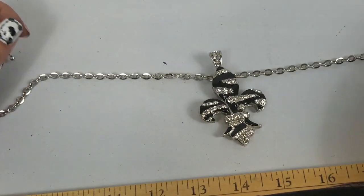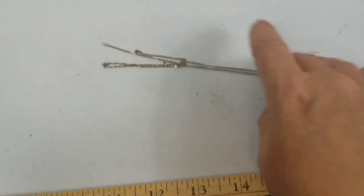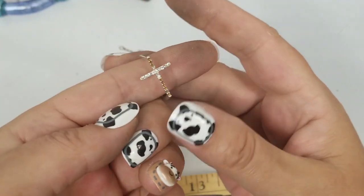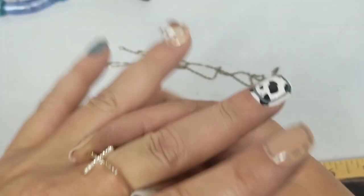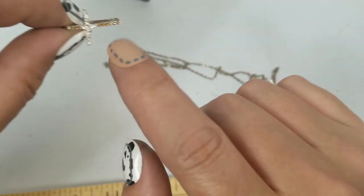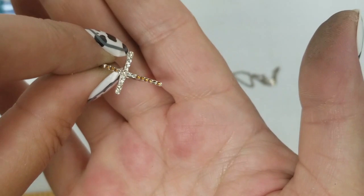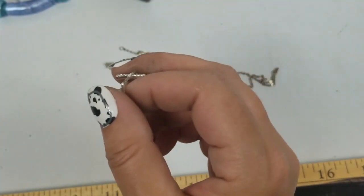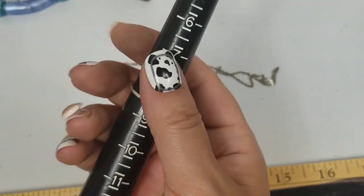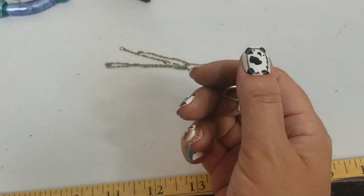That's a plain chain — maybe that goes to that. I set odd pieces to the side. Oh, a ring! So there's a ring — it's neat, this colored though. We'll do a dollar on that. It's a size eight and a half.